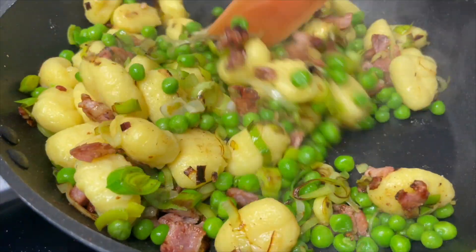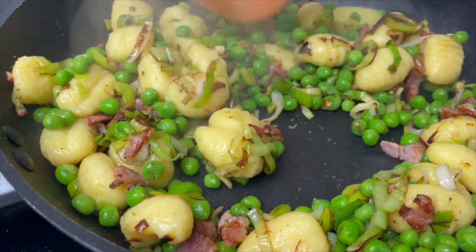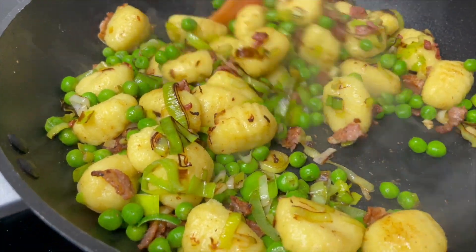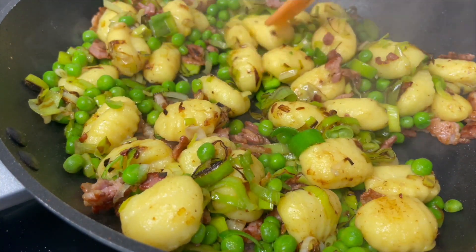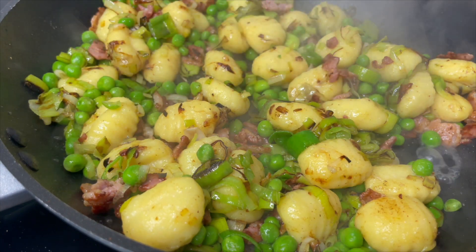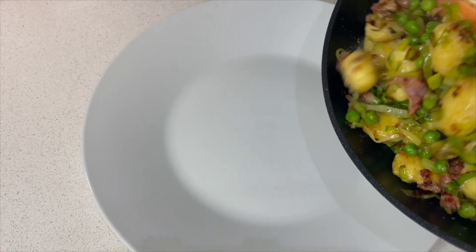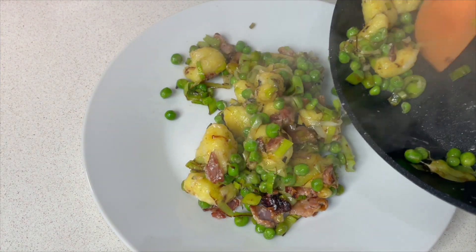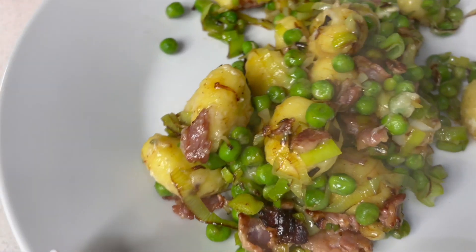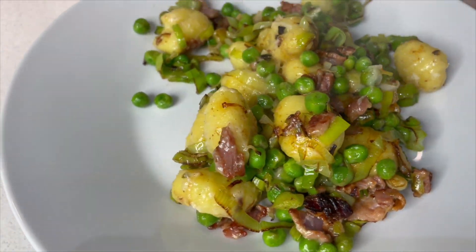Look how quick and easy this evening's family dinner is. I'm cooking for two people tonight but I will leave the quantities for four down below. I've literally just boiled the gnocchi and the peas for two minutes and that is cooked to perfection. All this needs is a lovely squeeze of lemon juice just to freshen it up, and then we're going to be very generous with the parmesan. It's very spring-like with the green vegetables, and the gnocchi has now got a little bit of texture and colour on the outside from the pan with that crispy bacon.